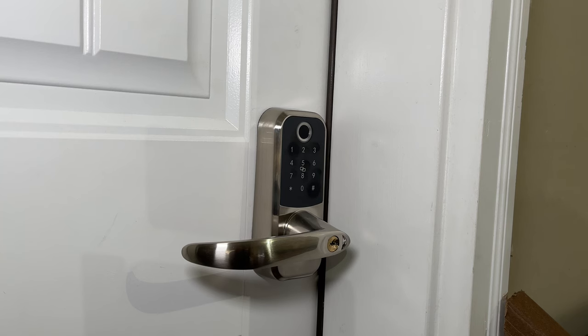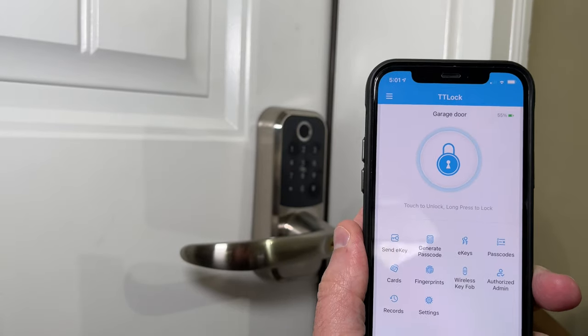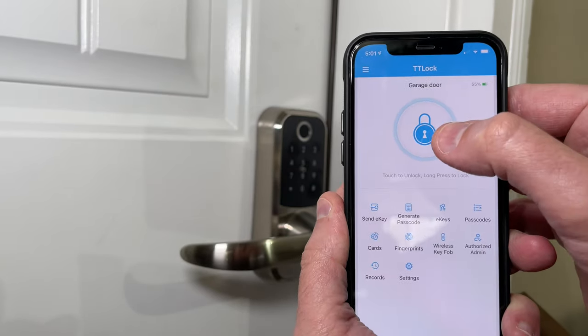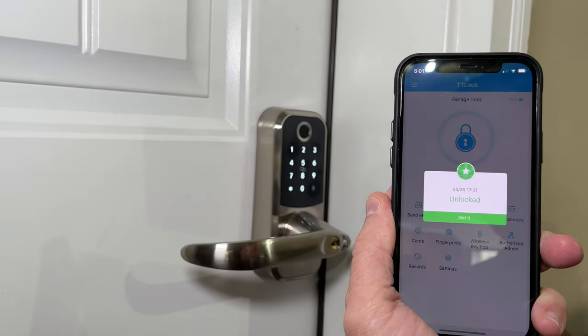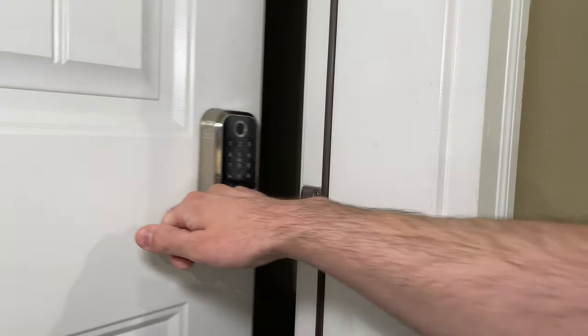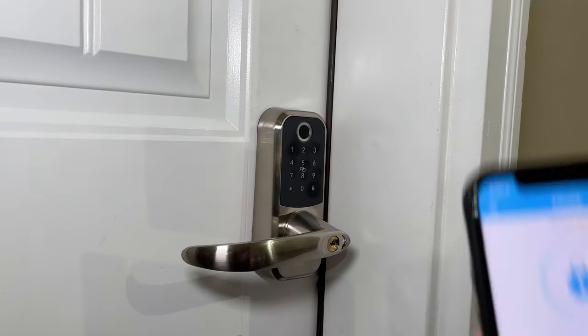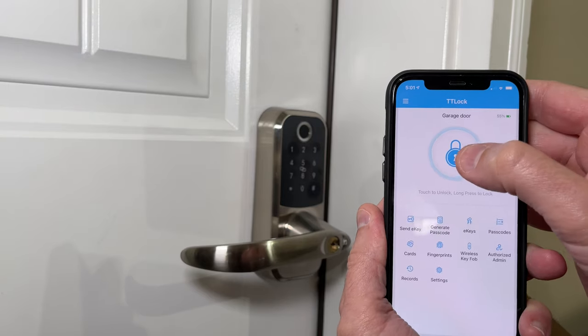Now I'm going to show you all the ways you can unlock the door and how well each method actually works. So first off is the app — to unlock the door all you need to do is press the little lock icon and it unlocks the door. Very simple. And then if we want to lock the door again we can either use the auto lock or just press and hold the lock.